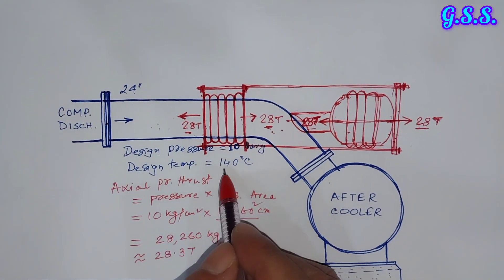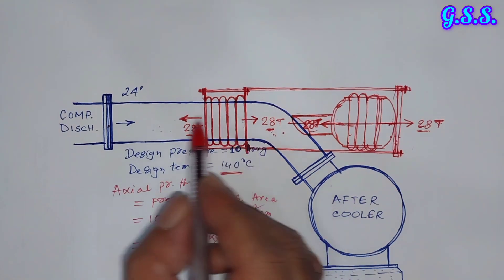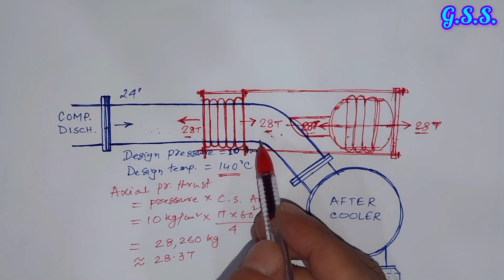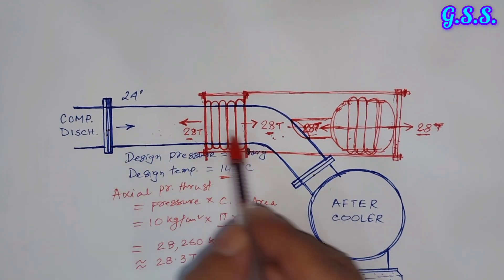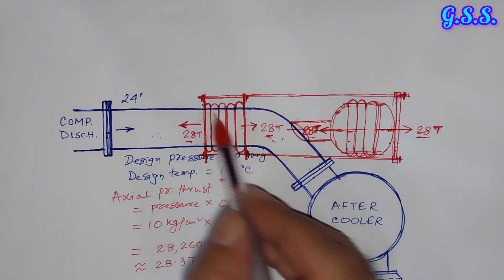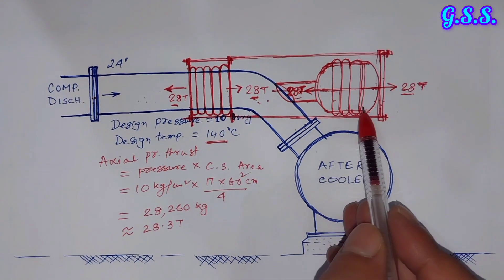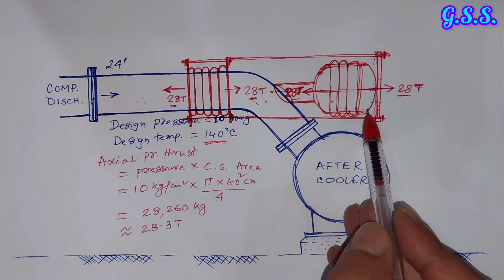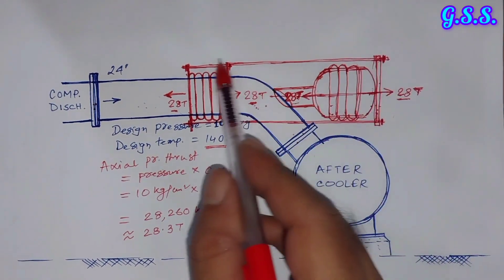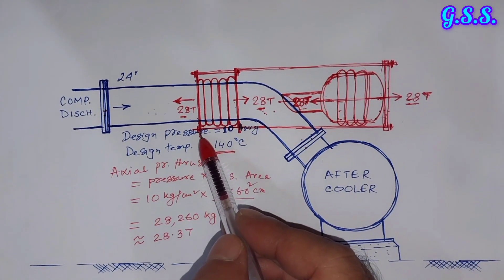Due to this arrangement, the thermal load or thermal stress will not be transmitted towards the compressor nozzle or towards the aftercooler nozzle. The thermal expansion or contraction of this portion of the pipeline will be managed by the two bellows. Since the expansion of one side equals the contraction of the other side, the volume of this portion remains constant — that's why this type of pressure balance bellow is also called a constant volume bellow.